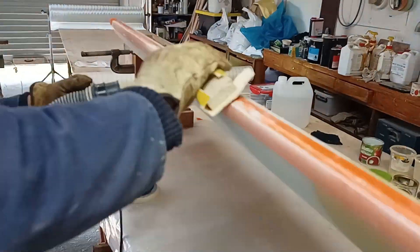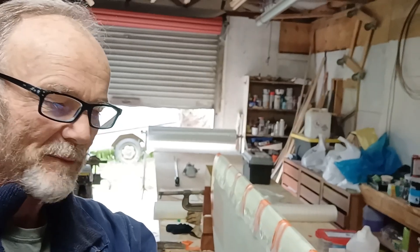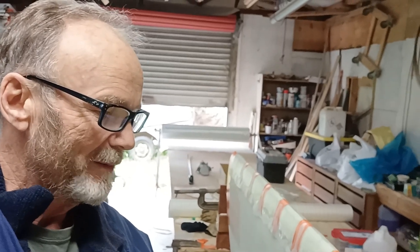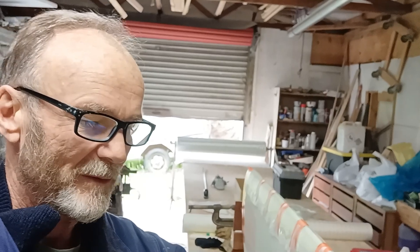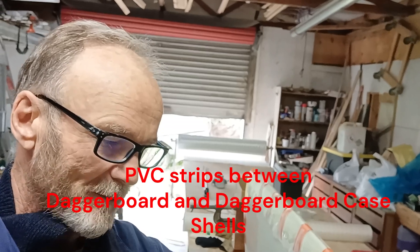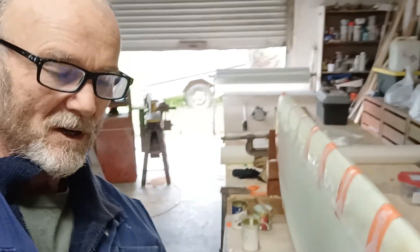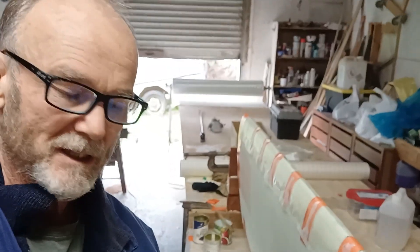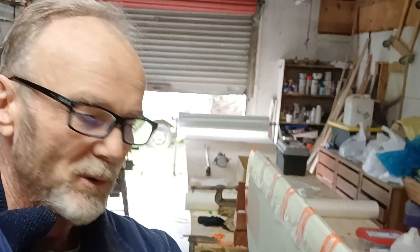To pull the two sides together I've had to put some tape around and tab in between the tape. Now I'll be able to remove the tape and fully glass this edge, then remove the strips inside that are creating the clearance, and put some thin strips down the length on the inside before I do the trailing edge.